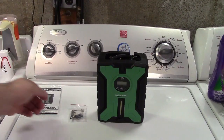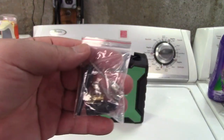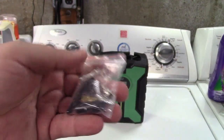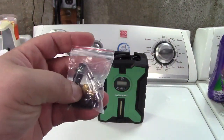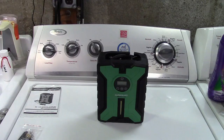In the box you get the instruction manual. They give you a little baggie that includes a replacement fuse, which is located in the plug of the unit in case that blows — it can happen. They give you a couple of nozzles, a ball inflator, a Presta adapter, a Presta to Schrader adapter, and here of course is the unit itself.